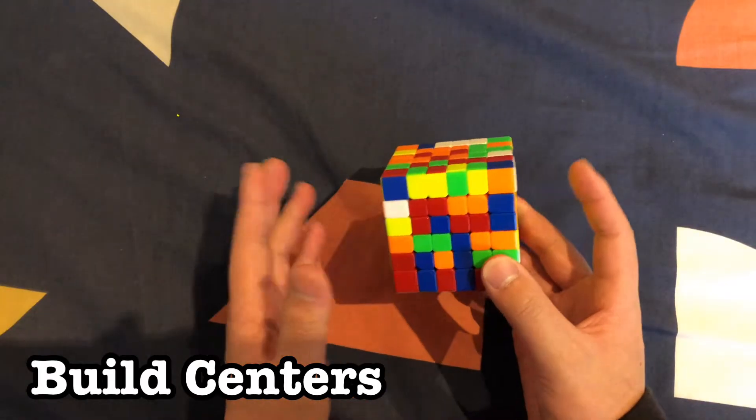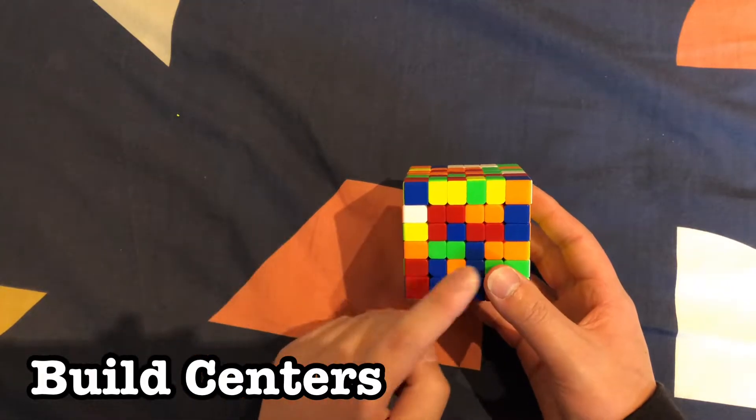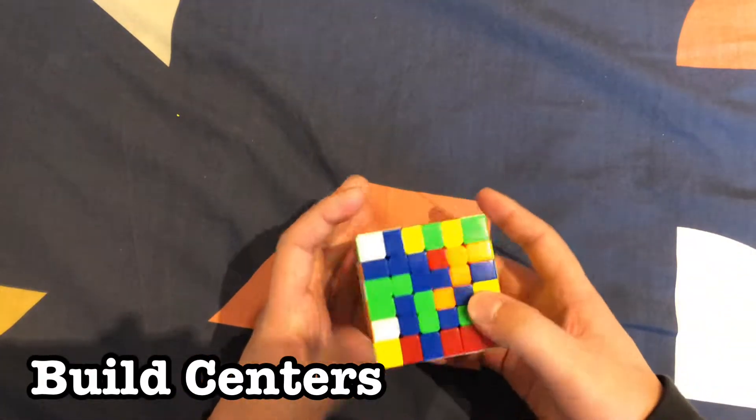Once you've done the two centers, put it to the side with yellow facing right and white facing left. You want to build the remaining centers in this order: blue, orange, green, and red.